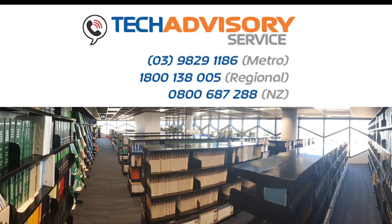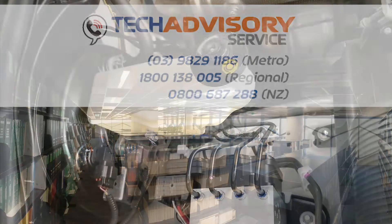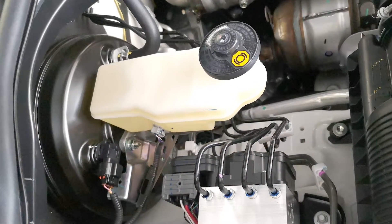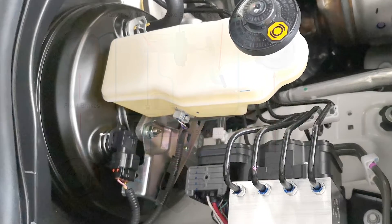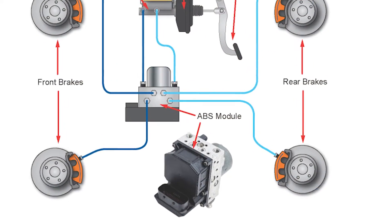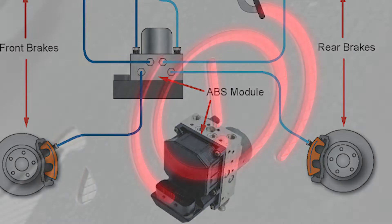VACC's Tech Advisory Service receives many calls from technicians who have replaced the master cylinder and brake booster, spent hours bleeding the brake system, and still have a soft or sinking brake pedal. They have assumed that there is nothing wrong with the ABS or ESC system, as there have been no diagnostic trouble codes recorded.